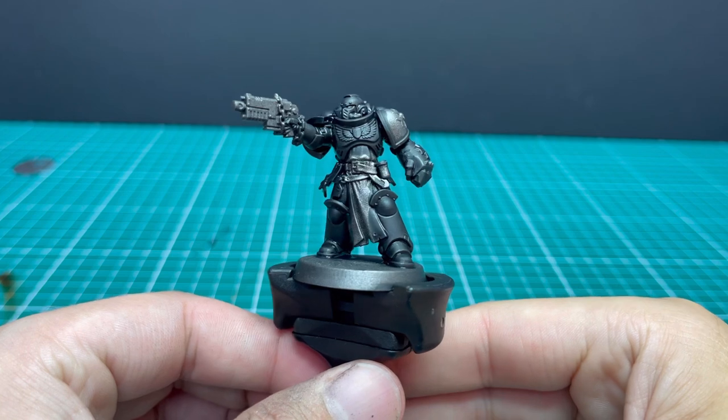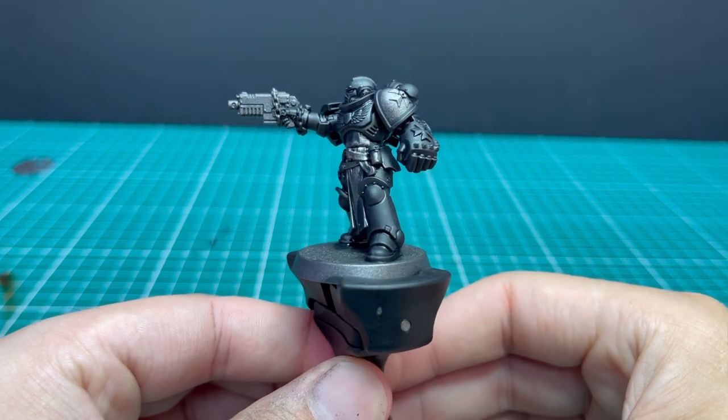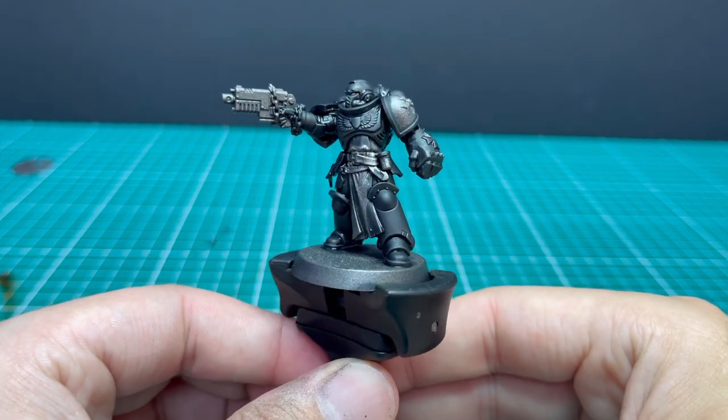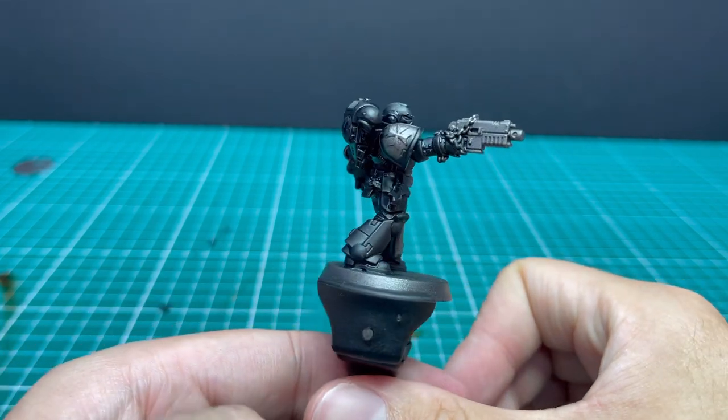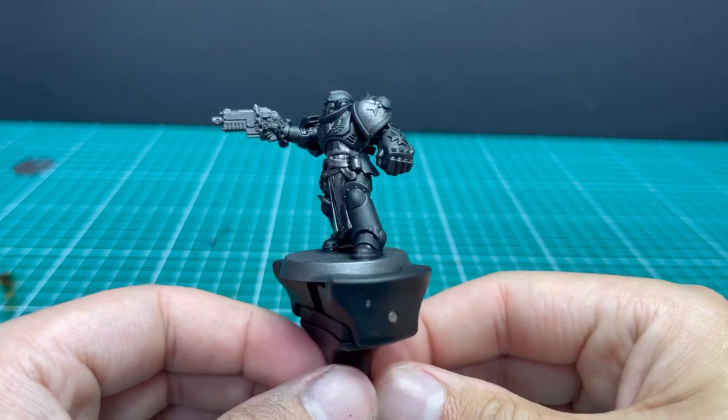And here's the proof — look how smooth the black on that leg is. That's one coat of contrast over it. No blotching, none of that. If you just take your time and control your brush, you can get stellar results with it.